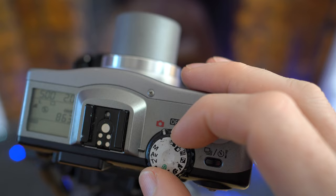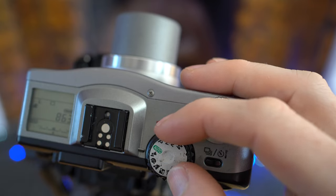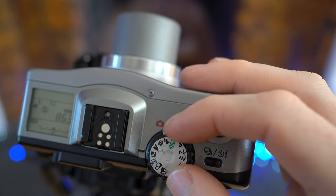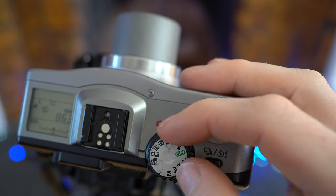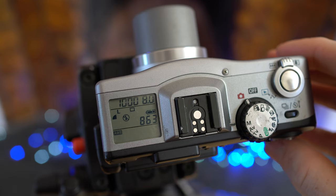Next to that is a mode dial that looks very contemporary to Canon's cameras 20 years later. You've got a wealth of scene presets as well as PASM — program, aperture priority, shutter priority and manual exposure modes. The G1 gave you complete control over your exposure. You could set shutter speeds from 8 seconds to 1/1000th of a second and adjust the aperture from f/2 at the wide-angle setting to f/8. However, like a lot of digital cameras at the time, it used the same physical mechanism for the shutter and aperture, so if you wanted to shoot faster than 1/500th, the aperture was forced to close to f/8.